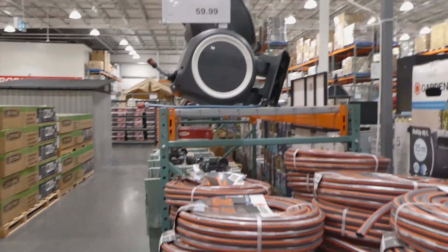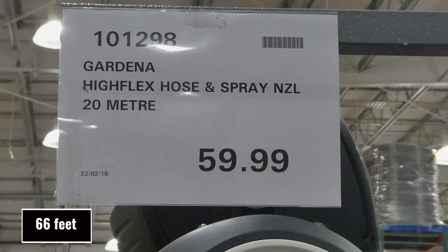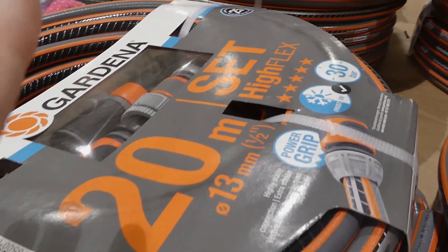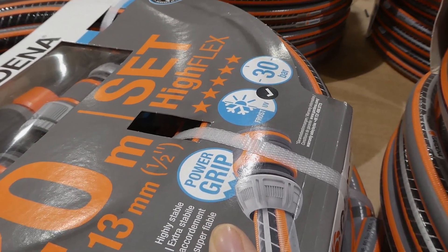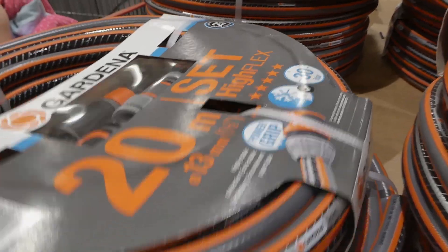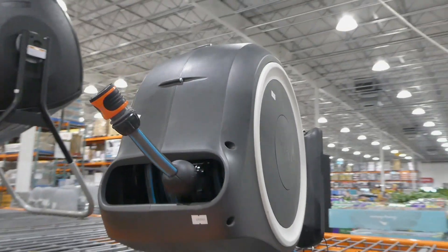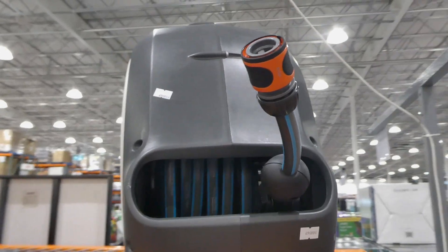Beside that they have the Gardenia Hyflex hose and spray nozzle — a 20 meter hose for $60. It's a 13 millimeter or half-inch hose and comes with spray nozzles and everything you need. It's 20 meters and has a power grip with a highly stable connection. It's frost and UV resistant and rated to 30 bars of pressure. It also comes with a hose already in the reel, but you can also use this one as it will fit.